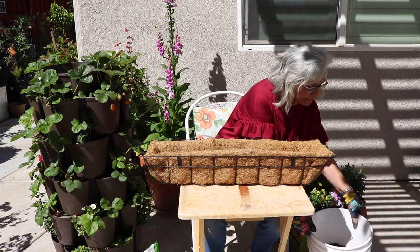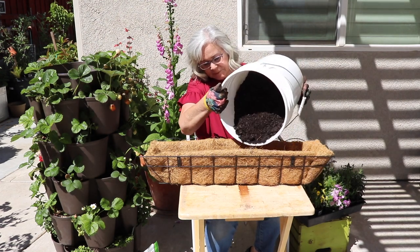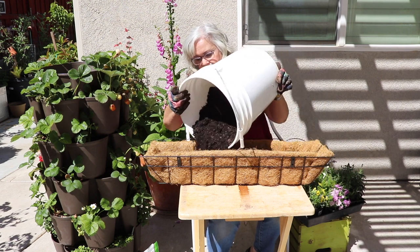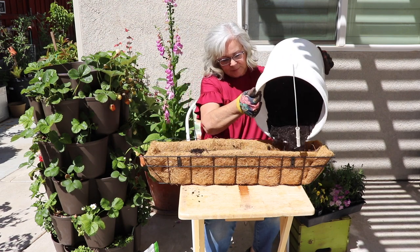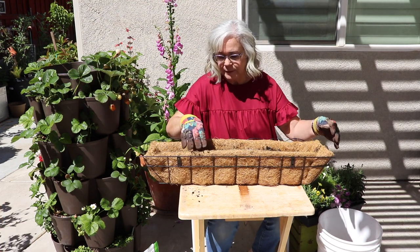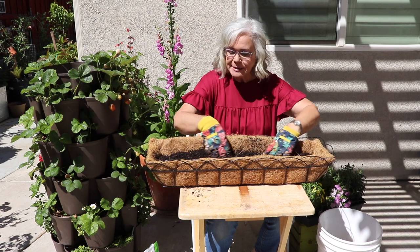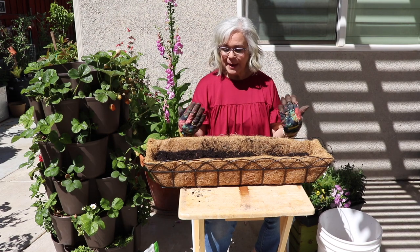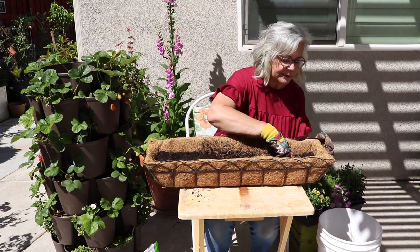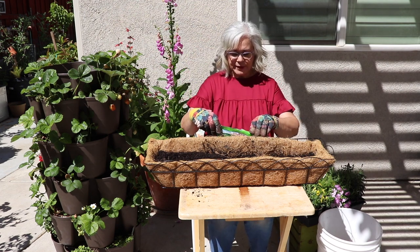First off is the soil. I have it about three quarters of the way full, which is always a good starting point — you can always add more or take some out. I've turned it around so you can see how the front turns out. I'm just making a little trough in the middle to set my plants into. Before I do that, I'm going to add just a little bit of Dr. Earth Organic tomato, vegetable, and herb fertilizer.